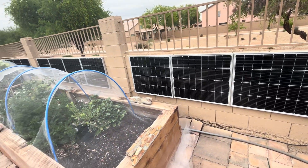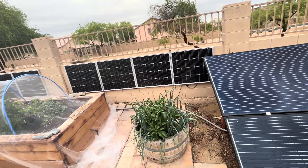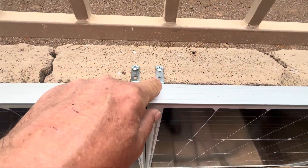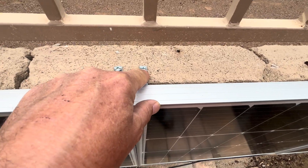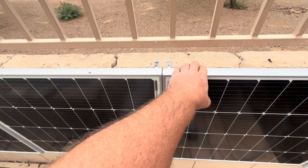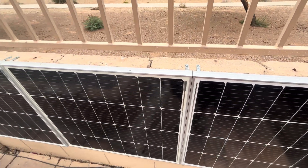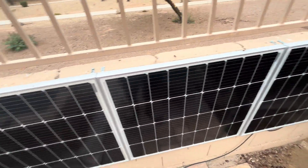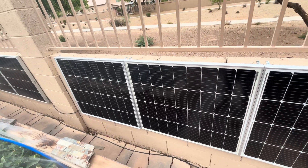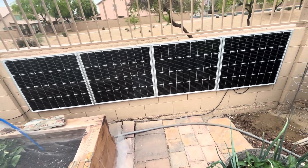For mounting, I just use L brackets up here and self-tapping screws that go right into the frame. I've had no problems with this. If you live in a really windy area you might need to do something with the bottom, but these are up against the wall so tight there's really no way for wind to get in. Even when we get 60 to 70-mile-an-hour gusts, I've never had a problem with any of these blowing away from the wall.